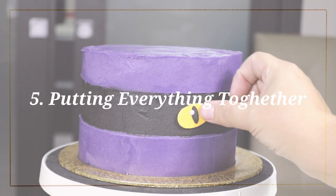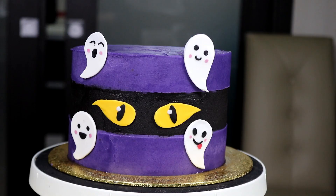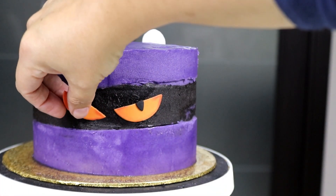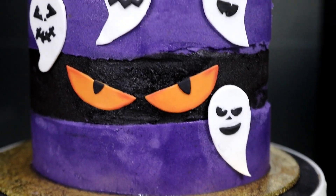Then we can add our decorations — I've started with the cute ones first. When I turn the cake around, you can see on one side the buttercream isn't perfectly smooth, but I actually thought that would look much nicer for the evil decorations. I hope you enjoyed this video! Let me know in the comments which is your favorite cake — the cute one or the scary one. Don't forget to subscribe to my channel, because I make one video every week about cake decorating, and I'd love to have you join me for the next one. Be creative and have fun — bye bye!